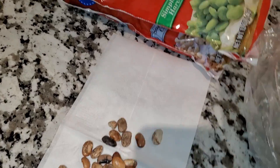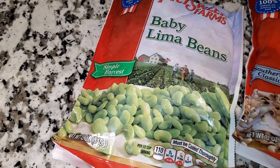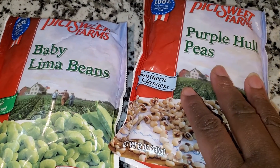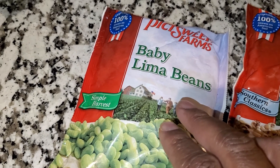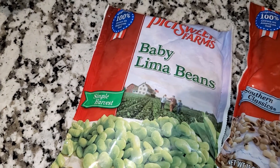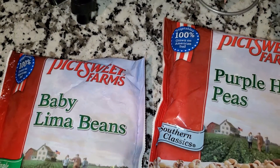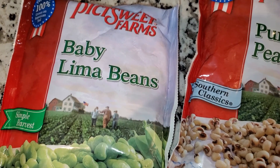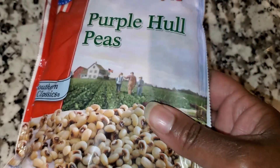I am more or less a frozen bean girl. I mix a few frozen beans together — the Crowder peas that I really love, but they're hard to find, so I get the purple hull, black eyed pea, baby lima bean, and butter speckled. Because they've been hard to find or too expensive, I've resorted more or less to picking up dry beans.